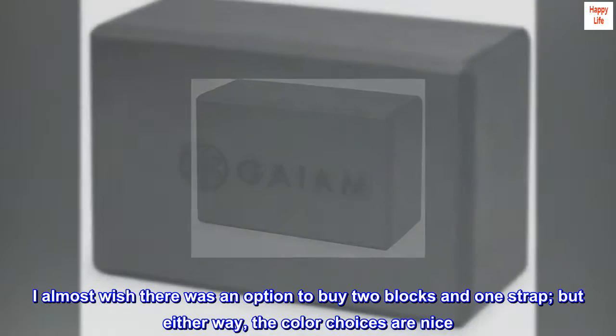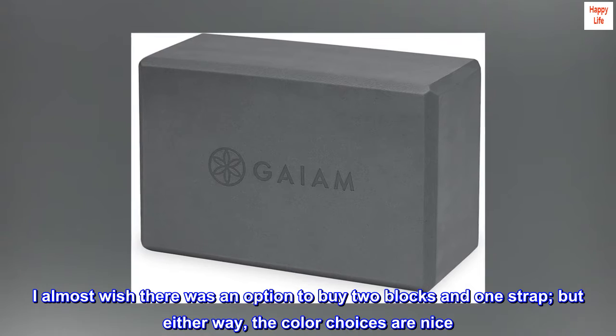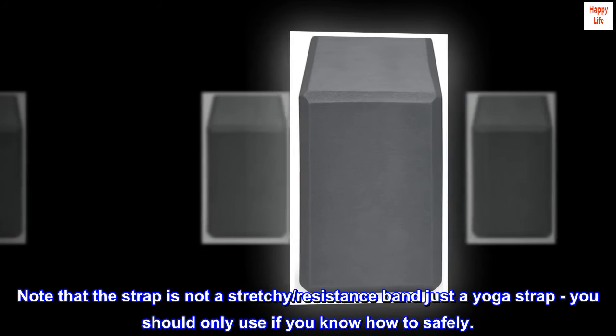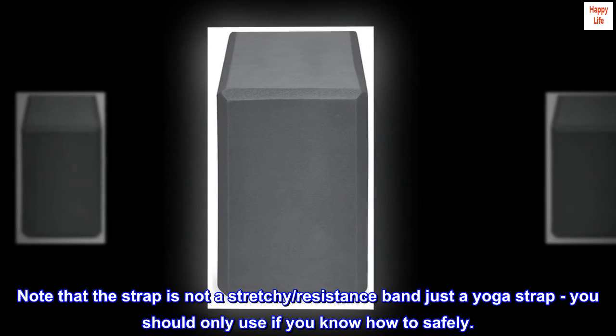I almost wish there was an option to buy two blocks and one strap, but either way the color choices are nice. The block is sturdy and great. Note that the strap is not a stretchy resistance band, just a yoga strap — you should only use it if you know how to safely.